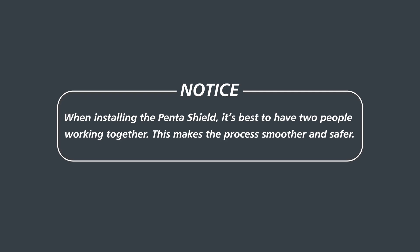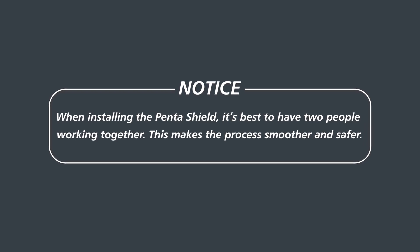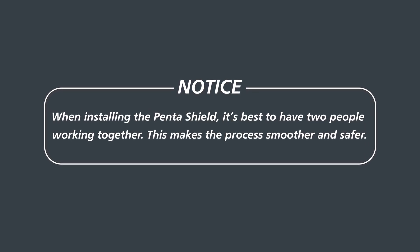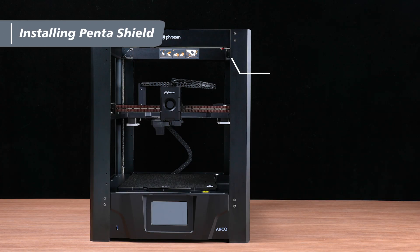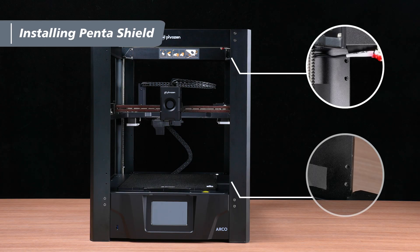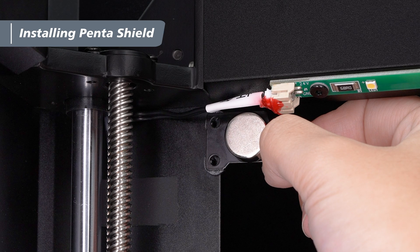Before we begin, here's an important reminder: when installing the PentaShield, it's recommended to have two people work together to ensure the process is smoother and safer. First, on the inner side of the front right column, locate the two holes at the top and bottom. Take out the magnets and align them with the holes — make sure the side with the magnet faces toward the inside of the machine.